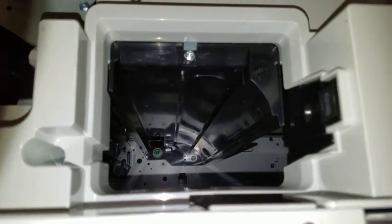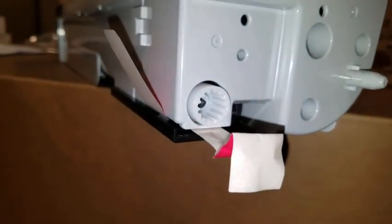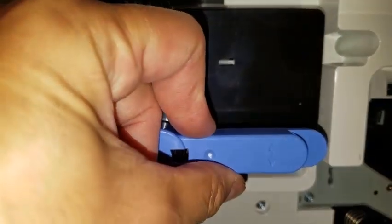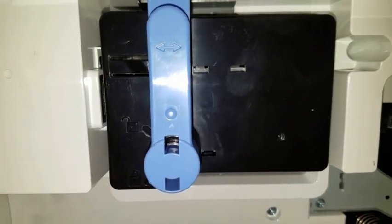Slide the toner cartridge into the slide directly to the left of the developer roll. On the back of the toner cartridge, there are two flags that must be removed. When the toner cartridge is installed, slide this arm until it is in the 12 o'clock position, straight up and down.